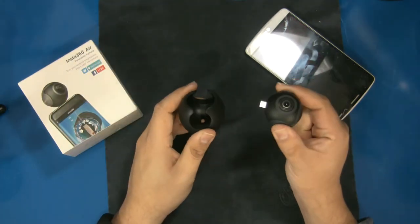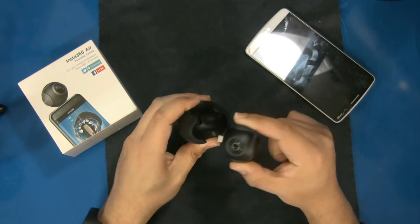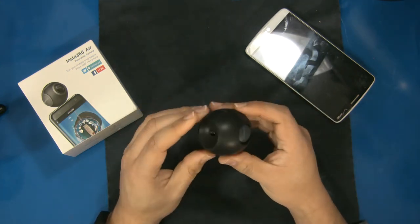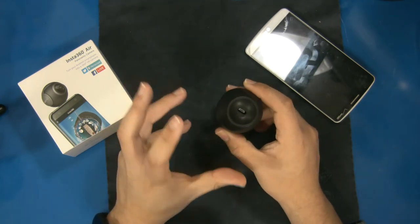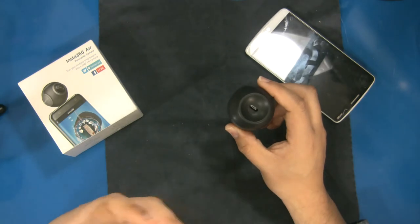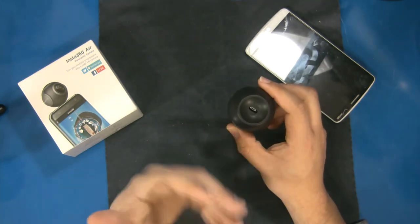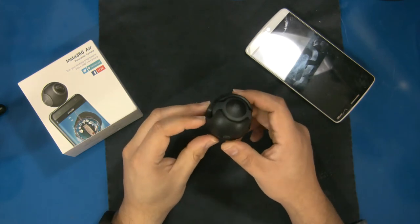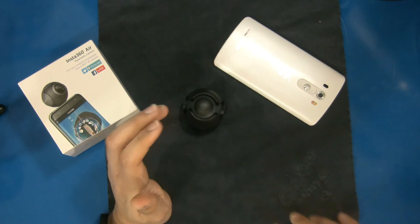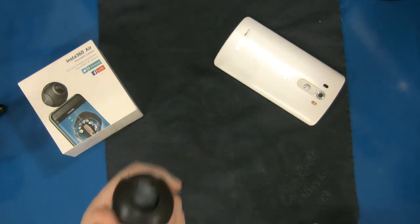Sharing to social media is the number one thing I'd recommend this for, especially since Facebook supports 360 video. It's a really cool little device and I intend on keeping it — for family get-togethers it would be pretty cool, essentially creating a snapshot in time where you can see everyone around you. While I'm not the Facebook live streamer type, this will definitely have a use for me. Pretty cool overall.